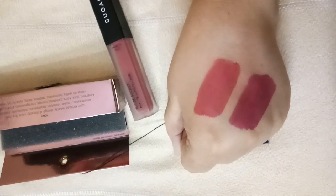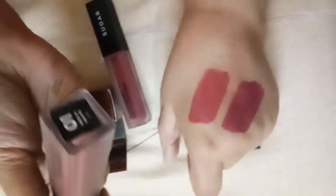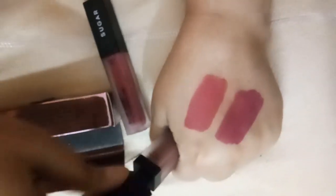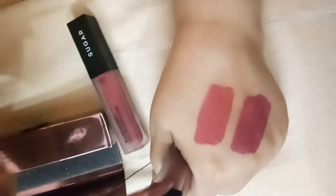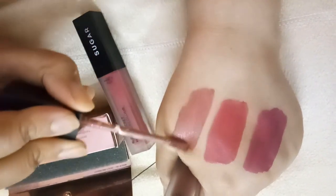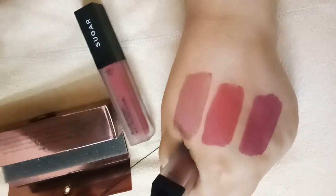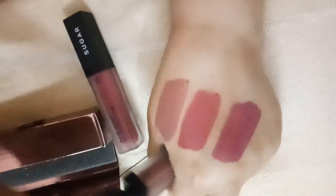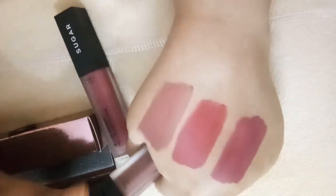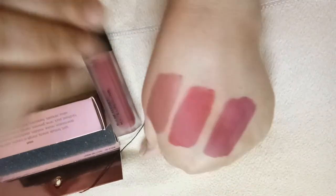Now you can see the difference. This is shade number one in the Suede Secret Matte — Muslin Mauve. Let's swatch this as well, because many of you must be having the Suede Secret lipsticks and you'll get to see the difference. The Metal liquid lipsticks are much smoother and more buttery, although it takes around two to three minutes to dry — it does not dry immediately. It's still a little wet.